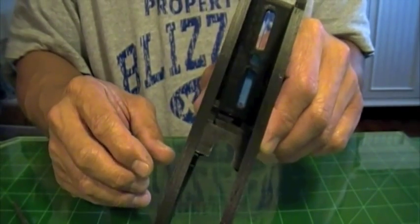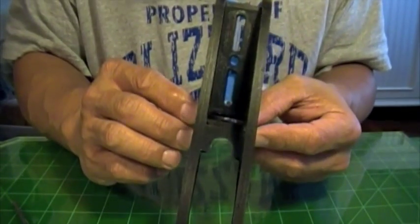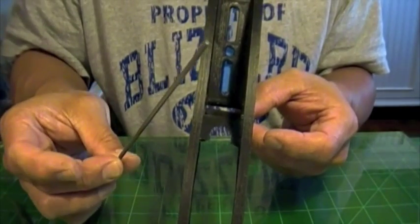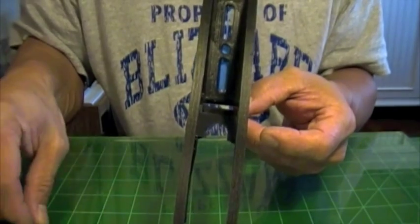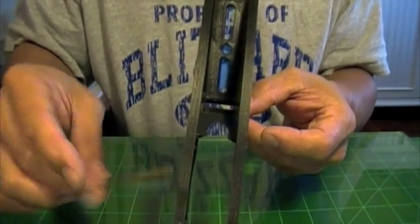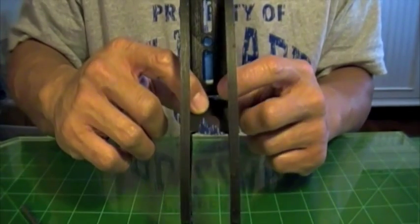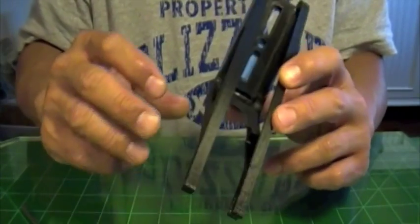And again if the pieces don't line up flush go ahead and use a small file. This is a rounded file, this is a flat file. Just go ahead and round those pieces off or file those pieces off so it fits snug. And you'll get a good secure fit.